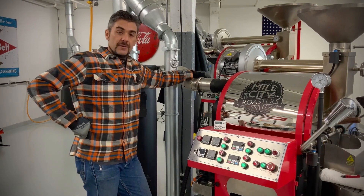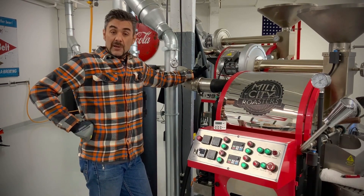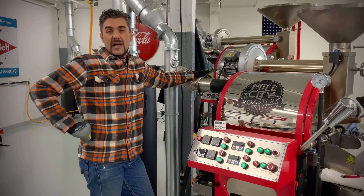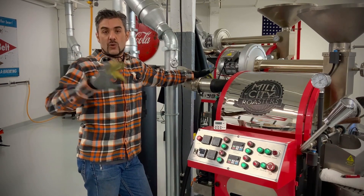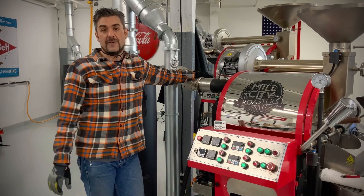Hey everybody, welcome back to Mill City Roasters in Northeast Minneapolis. One of the pieces on your roaster that you should be thinking about pretty much every day is your roaster fan, and then the areas in the ductwork or the chaff can right around the intake and the outtake for the roaster fan.